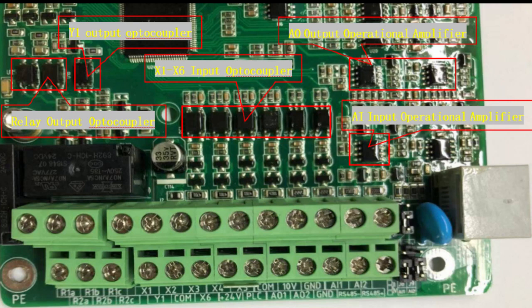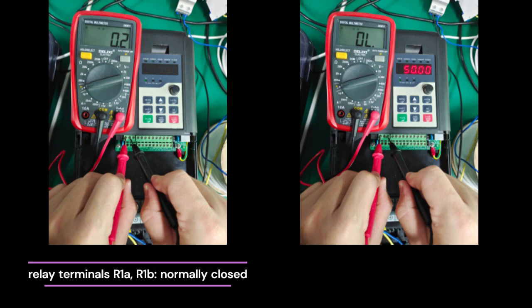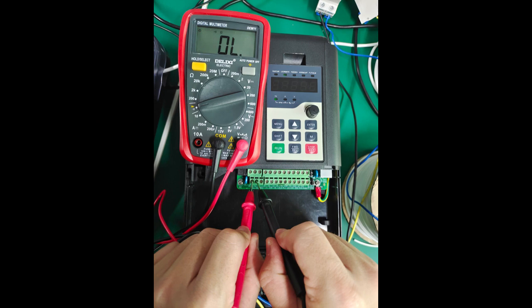Function code A6.16 defaults to B16. After the inverter is powered on, relay terminals R1a and R1b are normally closed, and contacts R1a and R1c are normally open. When an EXXX error code appears, the status will be reversed. You can use a multimeter to check whether it is normal.